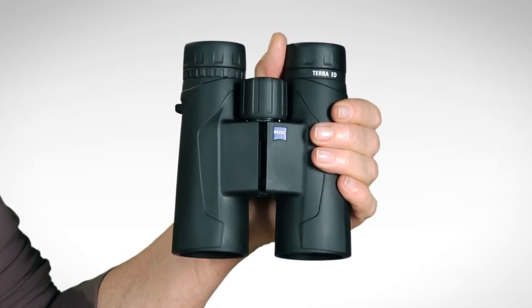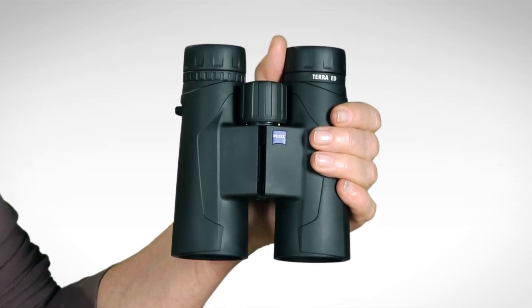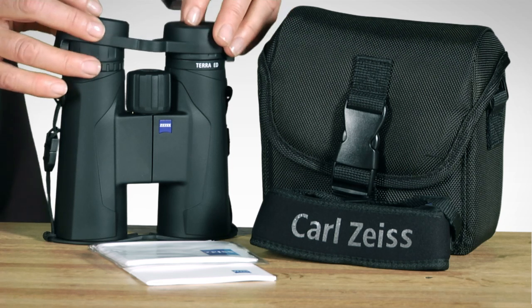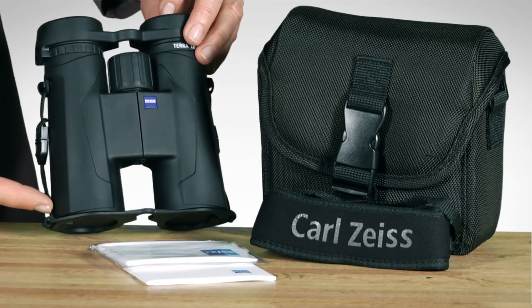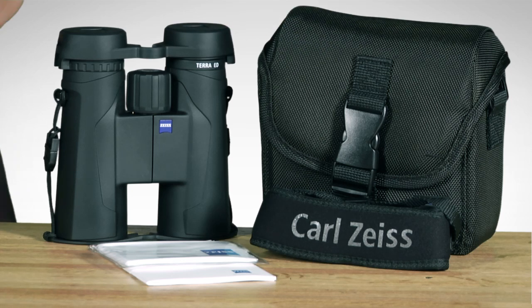The Terra ED comes in 8x42 and 10x42, and it's covered by Zeiss's limited lifetime transferable warranty. The Terra ED comes with a rain guard, tethered objective lens covers, a padded case, neck strap, owner's manual, and cleaning cloth.